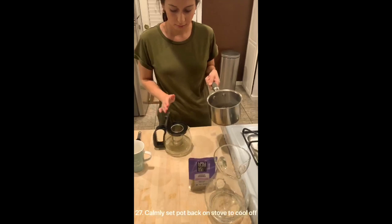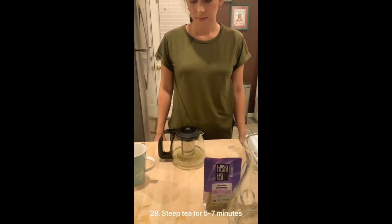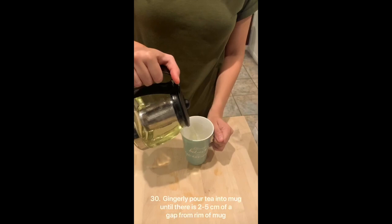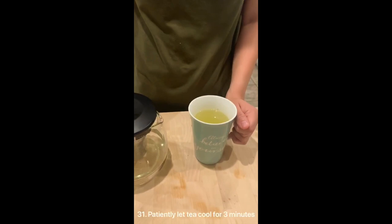Keep tea for five to seven minutes. Steadily grab the mug handle. Gingerly pour tea into the mug until there is two to five centimeters of a gap from the rim of the mug. Patiently let the tea cool for three minutes. Carefully grab the handle of the mug. Elegantly sip the tea and enjoy.